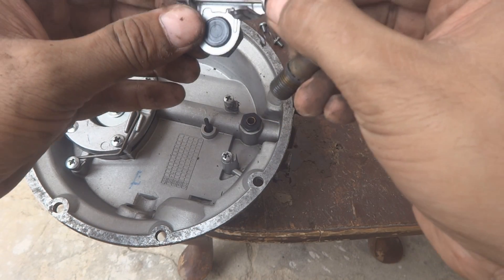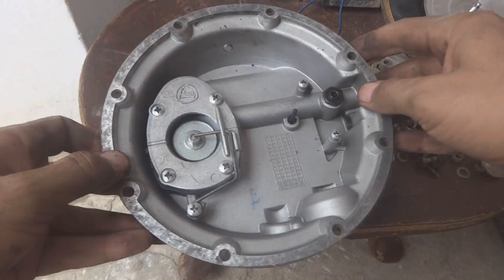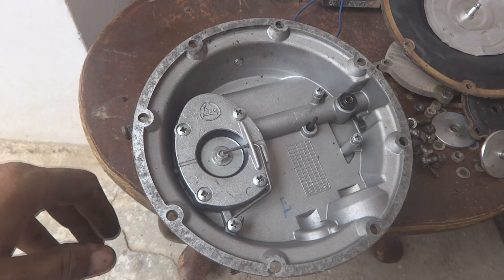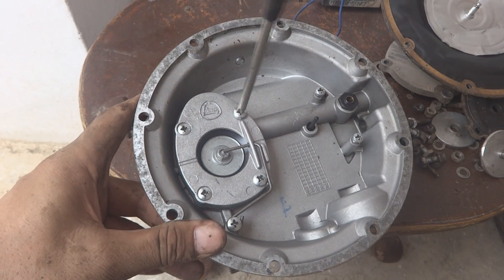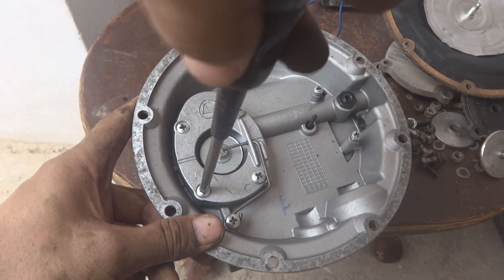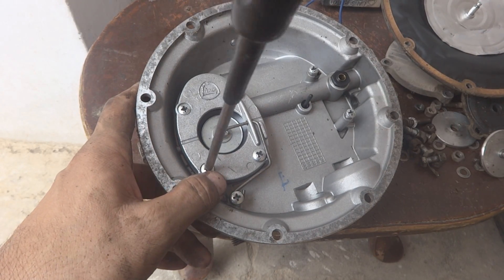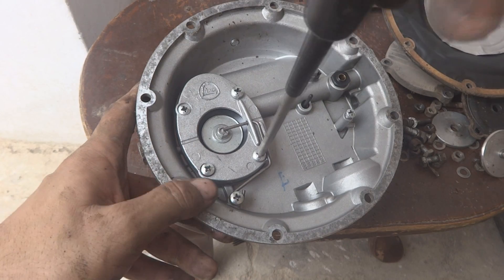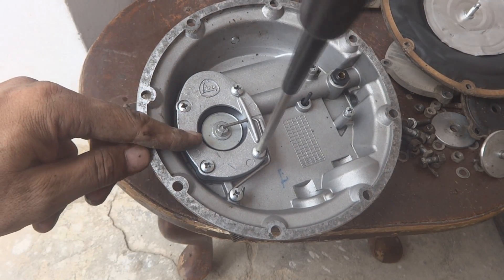We will remove this pin and keep it, and also remove this part using our Phillips screwdriver. I have to remove these four screws — the fifth one is this nut — to remove this diaphragm.